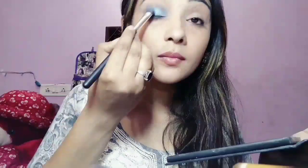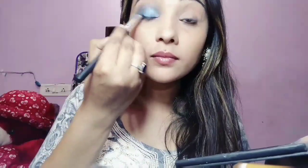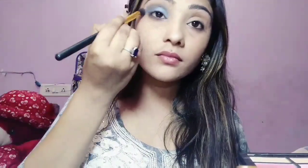Then I am using a plain fluffy blending brush to blend this out. After that I am again adding a little bit of blue color onto my eyelids to brighten up the color, and again blending this out with the same fluffy blending brush to ensure there are no harsh edges and lines — and a little bit to the lower lash line as well.